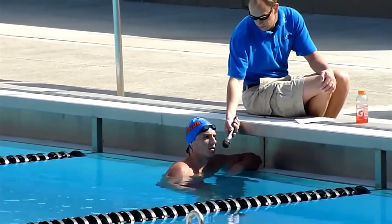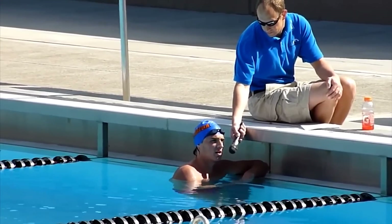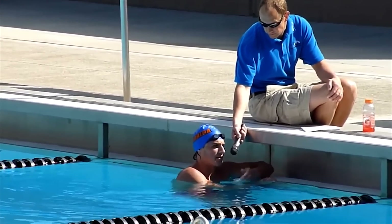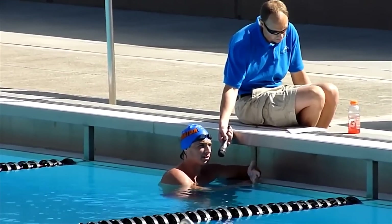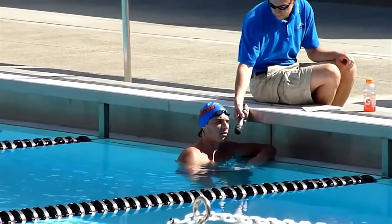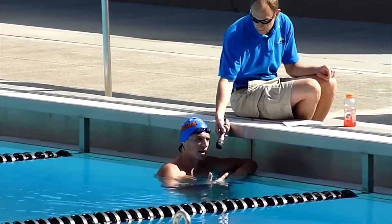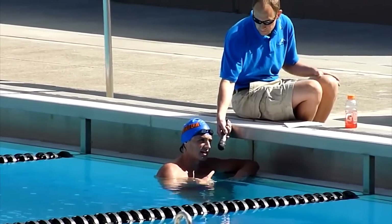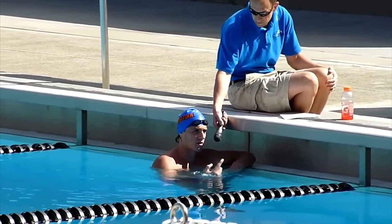I picked the straight arm technique up from sprinters. A lot of sprinters do that now because it's quicker to get their arm moving over and pulling more water faster. Distance swimmers won't be able to do that — no swimmer can maintain a straight arm stroke for more than about 100 meters. I've only been doing it for finishes, and that's where it really helps me. That last stroke about 12 meters out, I take it and then start doing my straight arm all the way into the finish.